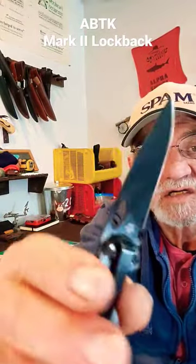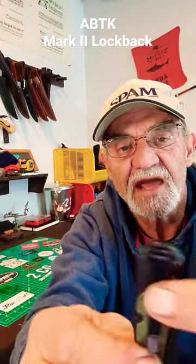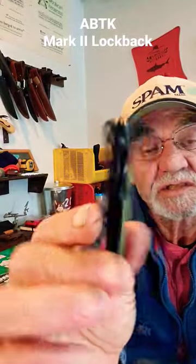Very nice blade. Oxide-coated. HCR13MOV stainless steel. Came sharp. Solid lockback. The handle is also oxide-coated stainless steel with the green insert.